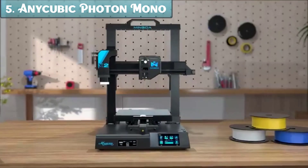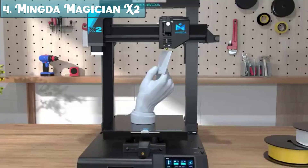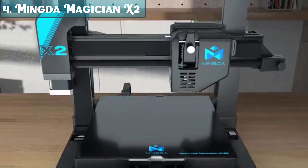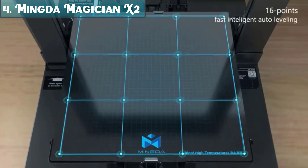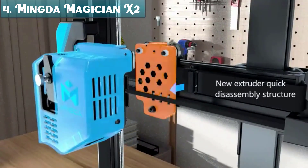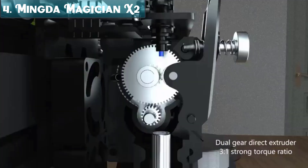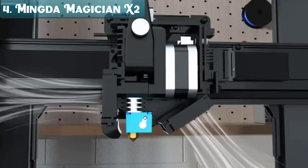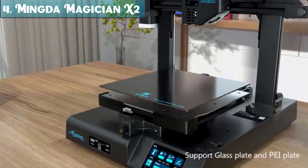Number 4: The Mingda Magician X2 is a high-quality 3D printer that offers a number of features that make it a great choice for both beginners and experienced users. One key feature is one-touch smart auto-leveling. The Magician X2 features a self-developed smart auto-leveling function that can automatically adjust the hotbed using a matrix 16-point measurement method.